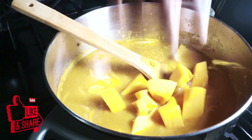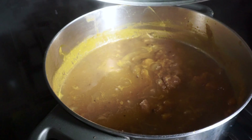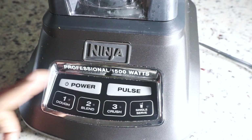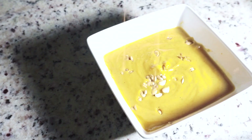Now we're incorporating our chunks of butternut squash that we chopped earlier. Adding salt, pepper, and some bay leaf — letting that simmer. After removing your bay leaves, we're going to blend it in a blender or using a handheld blender for a couple of seconds, then reheat it on the stove and serve.